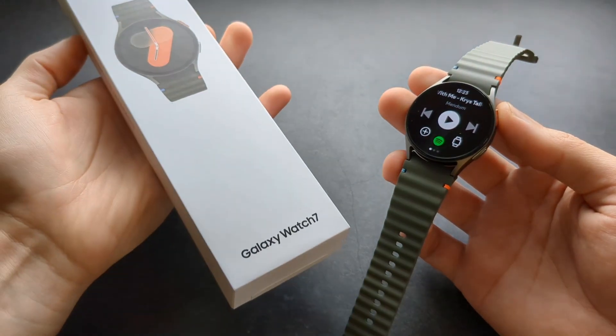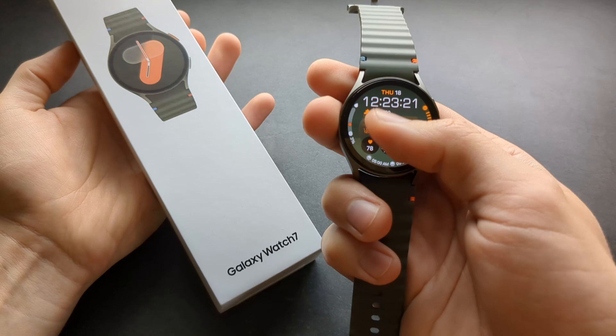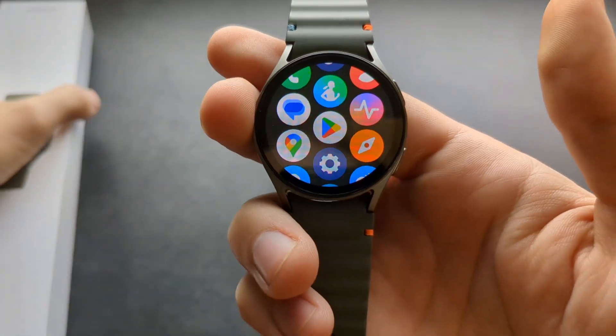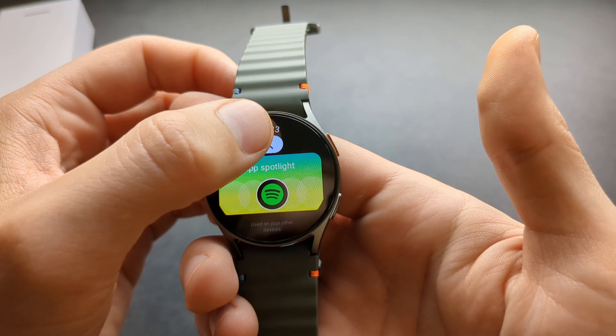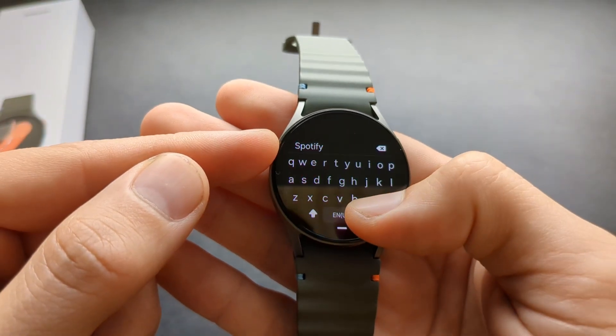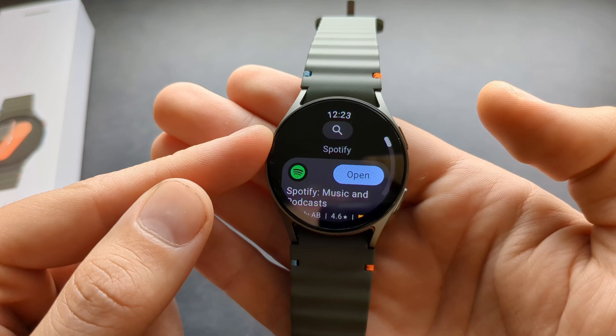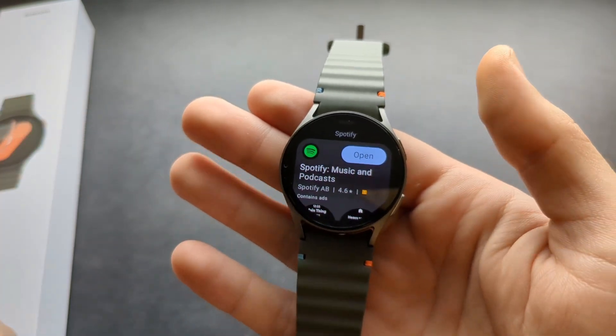Let me show you what Spotify looks like on the Samsung Galaxy Watch 7. If you want to install Spotify, simply go and search for your Play Store app, enter Spotify in the search, press the search button, and you will get a download button. Make sure you download it.